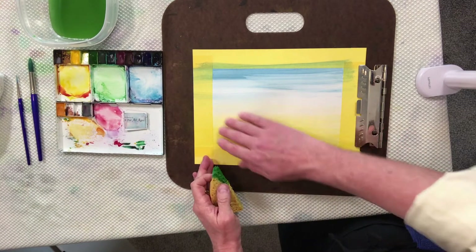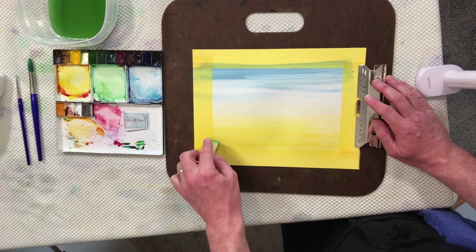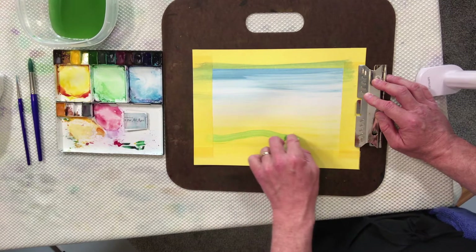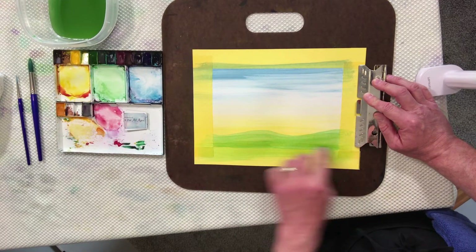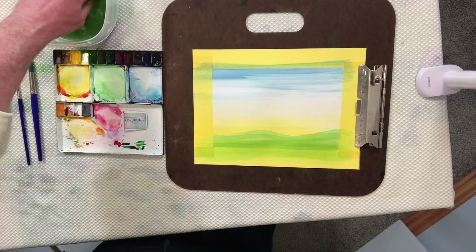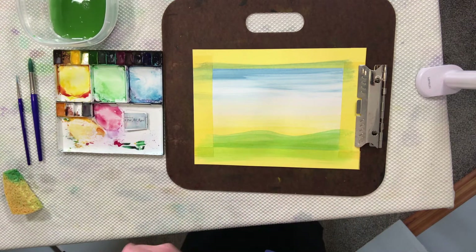We want our yellow sunset to remain yellow, so we don't want the grass all the way up. We want to be low down to the page, putting the green right on top of the yellow but leaving some of the yellow showing. See how I waved the sponge across the bottom of the page and then just plowed in the rest of the grass? We have our sky, a sunset, clouds, and a beautiful grassy meadow. We are looking good.